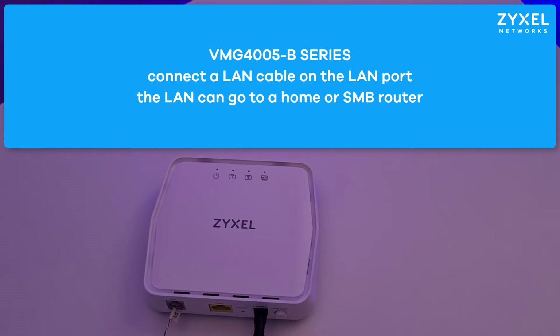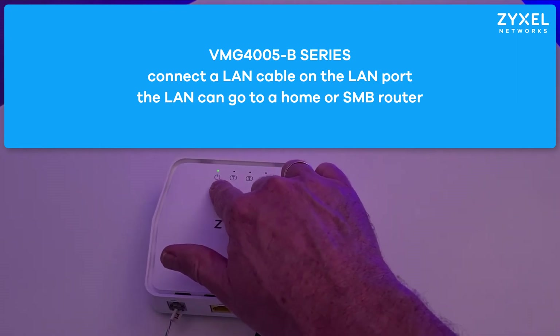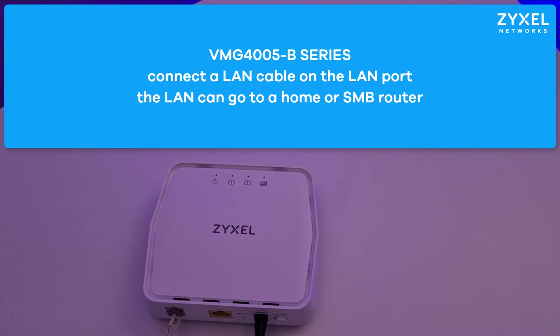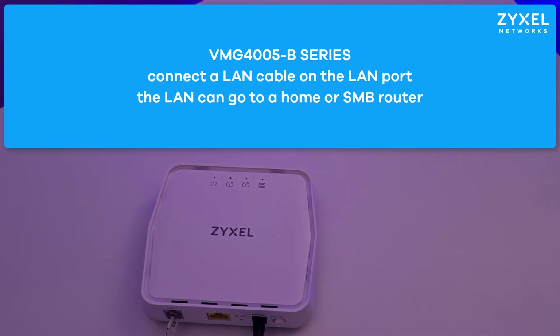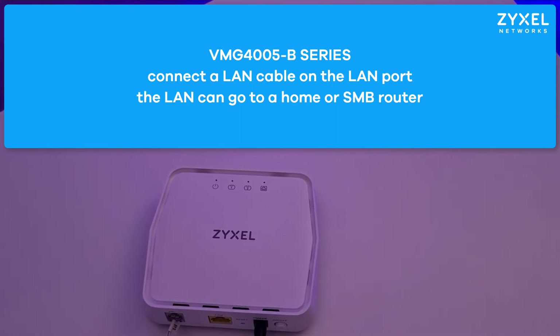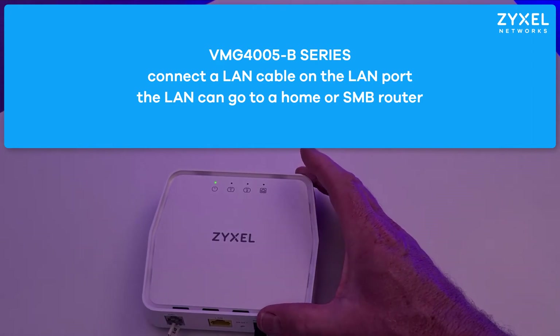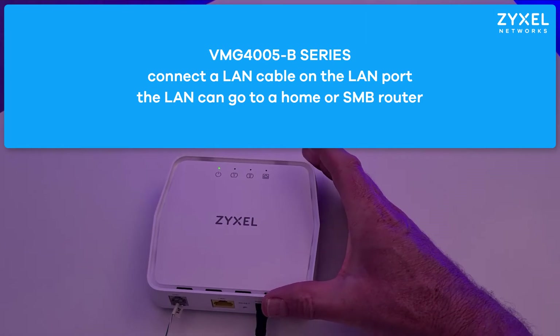The device starts booting with a blinking power LED and may also receive TR69 configuration from your provider. The DSL port LED number 1 shows if the device is already in connection with your provider's system. You can then connect a LAN cable to the yellow port and connect it to a router for your home or small business network.